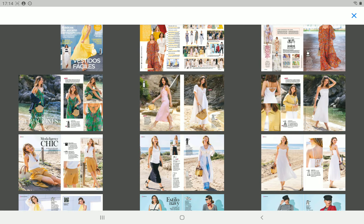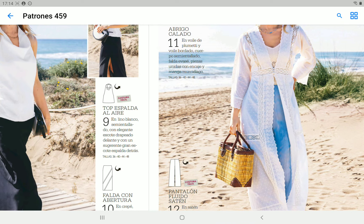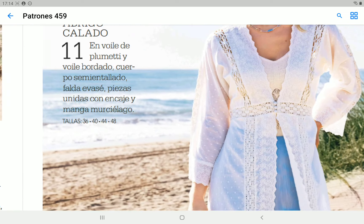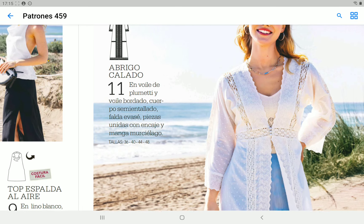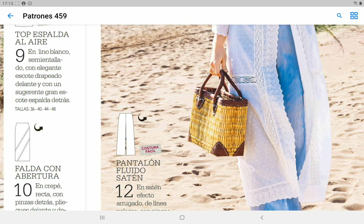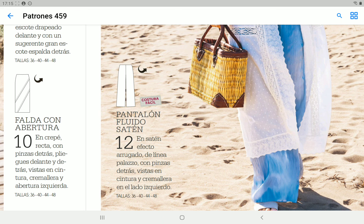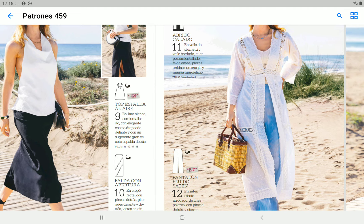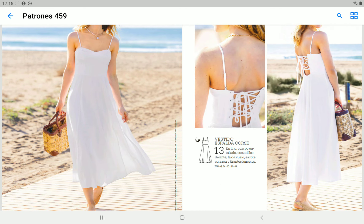Next we have what they call a coat — pattern 11. This is something that would usually be really easy to make, but of course with Patrones they present us something with laces and inserts, so if you have the patience and the fabric this could be a really pretty garment. It's really nice styled with these blue pants. The pants are just really simple — invisible zipper in the left side — basic pants finished probably with a facing at the waist, a really clean waist.